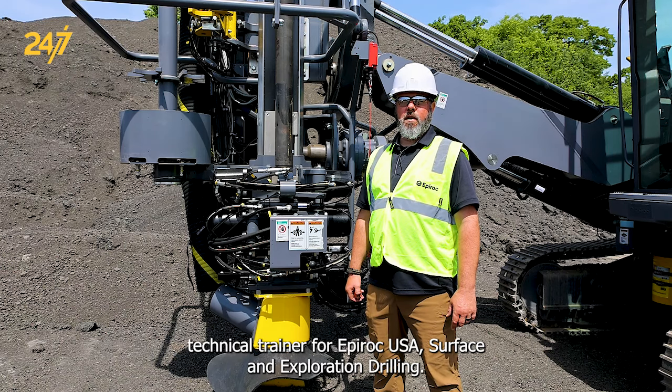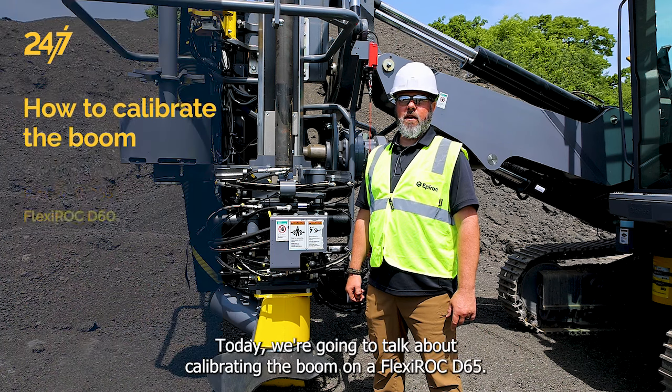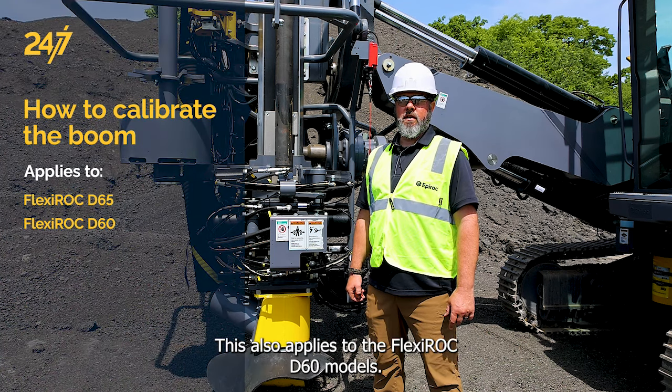I'm John Larson, Technical Trainer for Epiroc USA Surface and Exploration Drilling. Today, we're going to talk about calibrating the boom on a Flexiroc D65. This also applies to the Flexiroc D60 models.